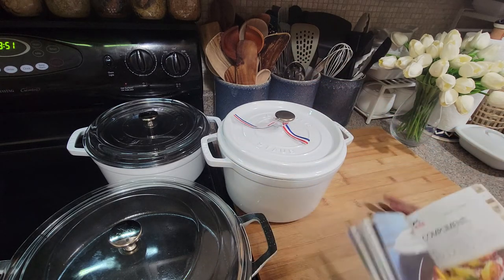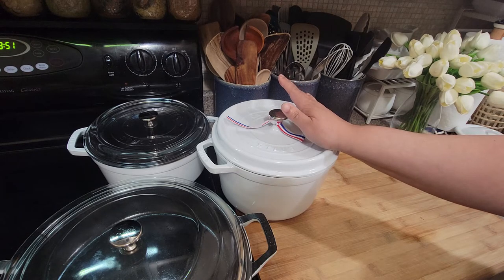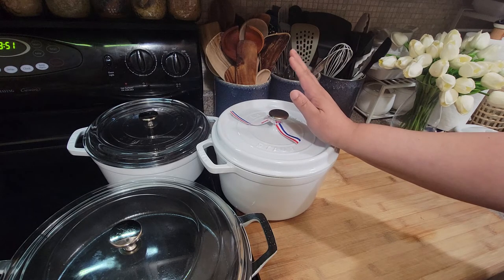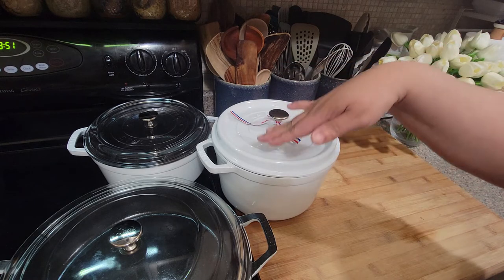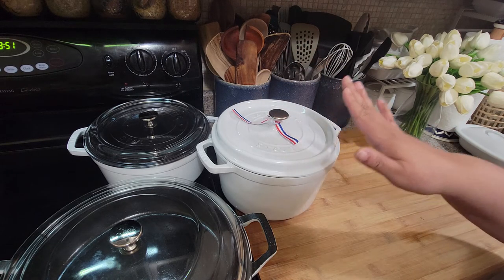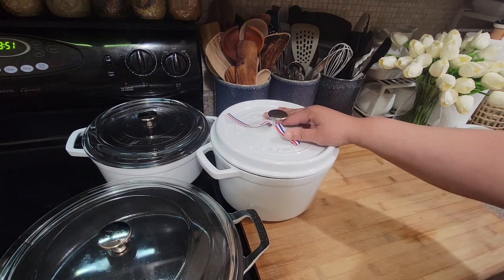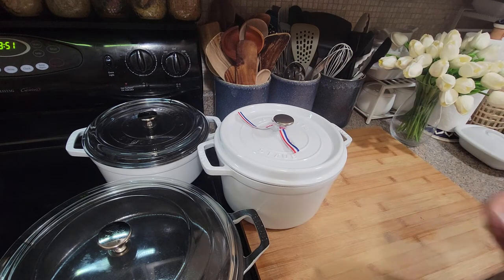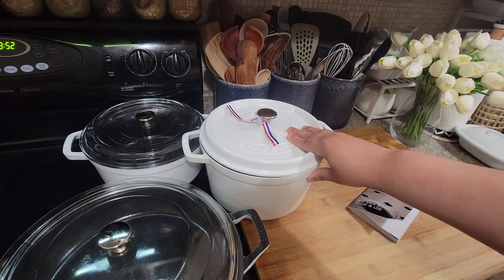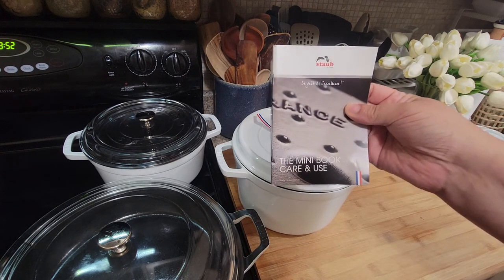I have a few Le Creuset pieces as well, so I go between Le Creuset and Staub. I like Le Creuset for the beauty, but I like Staub better for function — especially for searing and red sauces. Since the inside of my Le Creuset pieces is white, I try not to cook acidic things in those, so I use my Staub for red sauces. That's my unboxing and show-and-tell on my five-quart Staub cocotte — you'll see me cooking in this one soon. Please like, comment, share, and subscribe — have a great day, bye!